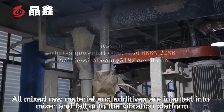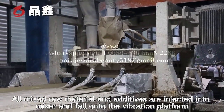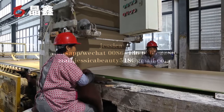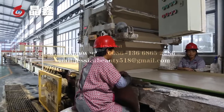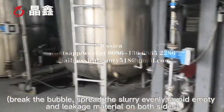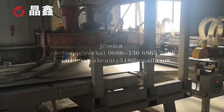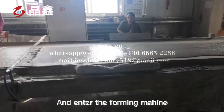All mixed raw materials and additives are injected into the mixer and fall onto the vibration platform, which breaks the bubbles, spreads the slurry evenly, and avoids empty pockets and leakage on both sides before entering the foaming machine.